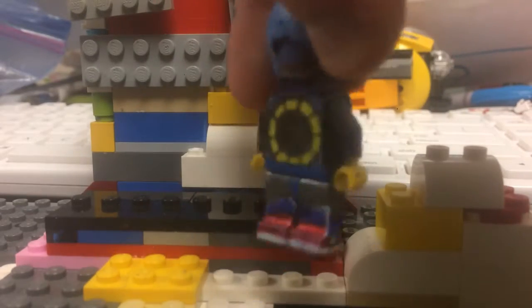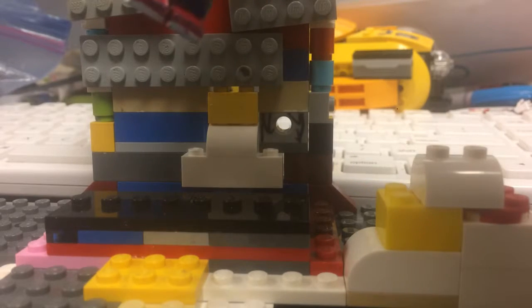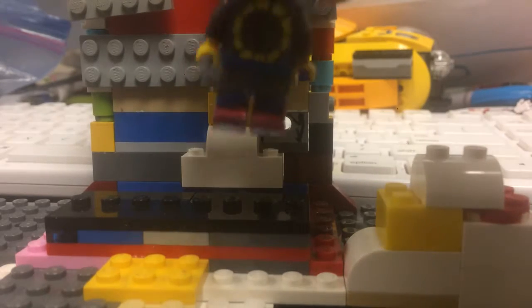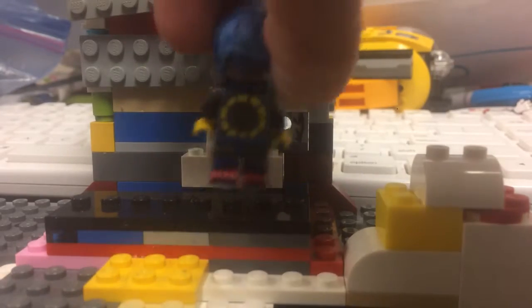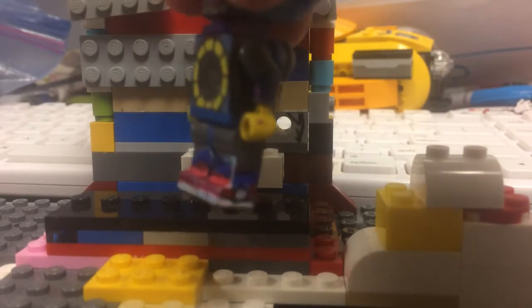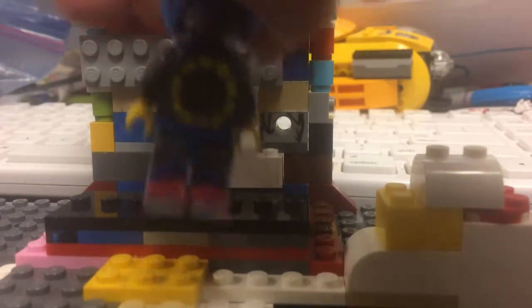It's my Lego Metal Sonic, but different from the Lego Dimensions look. I'm going to put a decal on the torso — custom decals for the back, the side, the other side, the back, and the front.